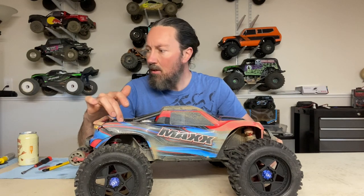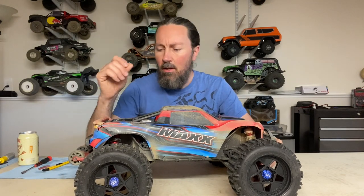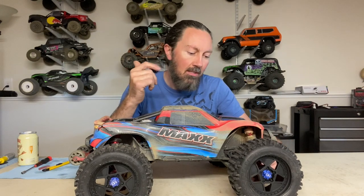My original plan was to do all four Sledge shocks and give it a bit of a boost on all four corners. Right now I just have the rear done. I did run into an issue finding the red shock bodies locally, so I have to order those at some point. For now I just did the rear - I can steal the rear shocks off my Sledge if I want.